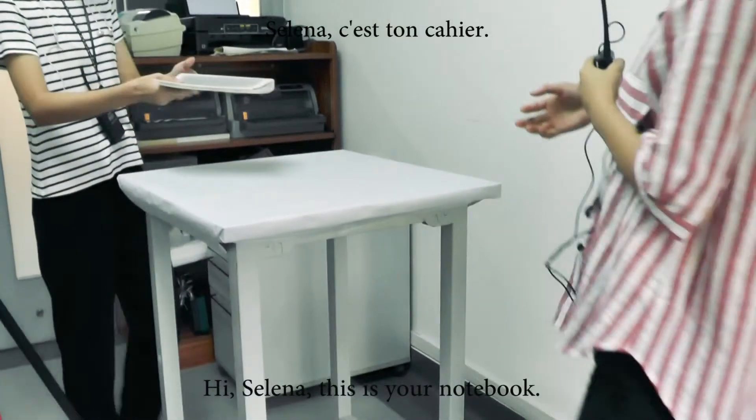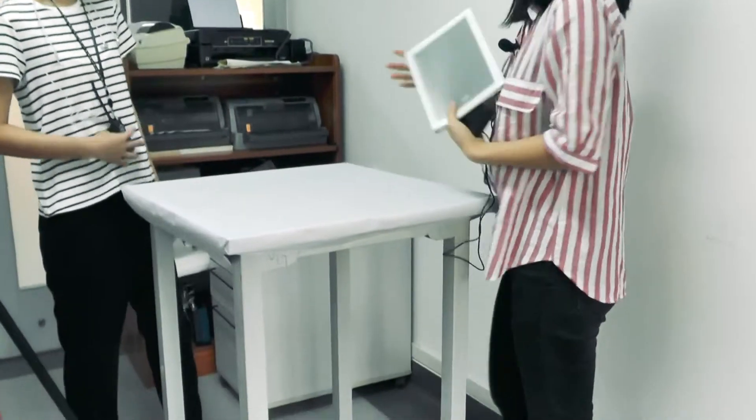Hi Serena, this is your notebook. Thank you so much. You're welcome.